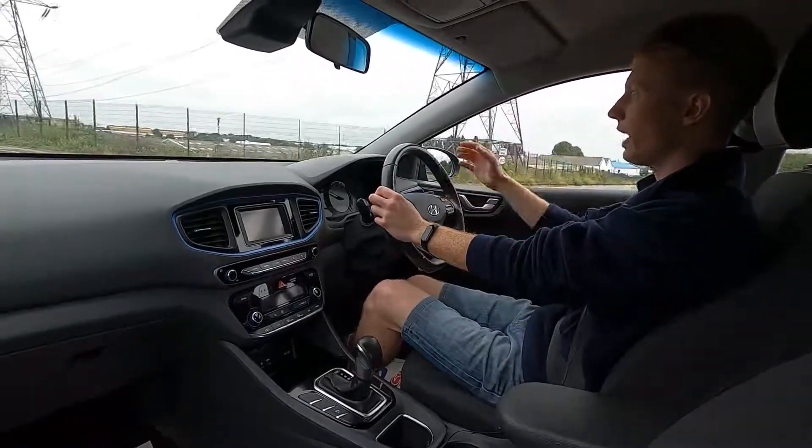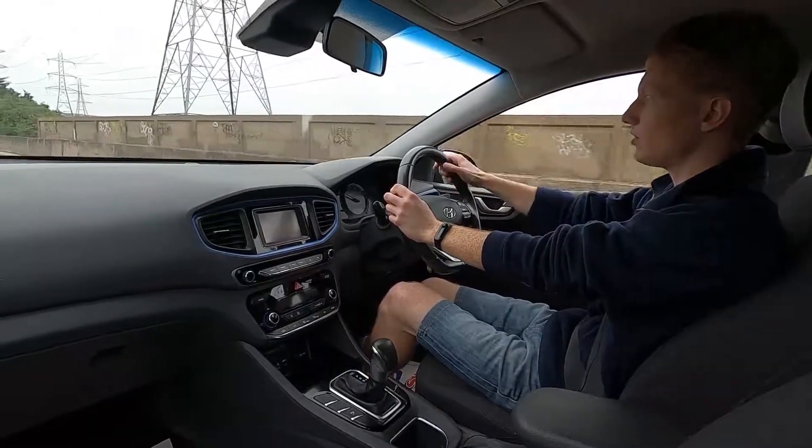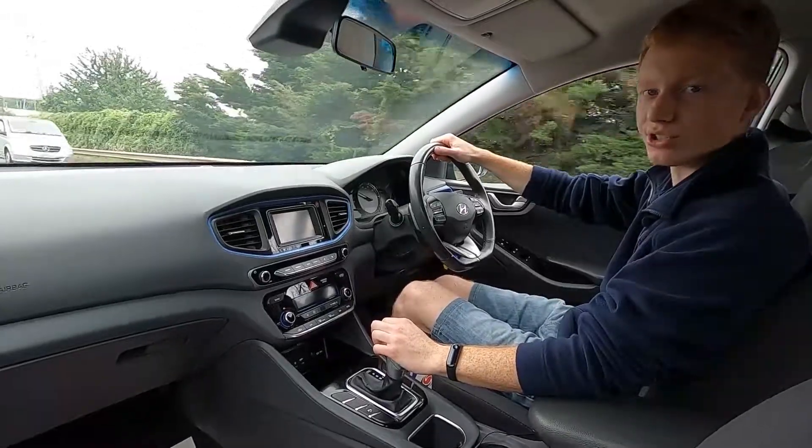So if you're looking for a super efficient car which is good looking and comfortable as well, please find out more information about this car by visiting lmc-cars.co.uk. Thank you for watching.